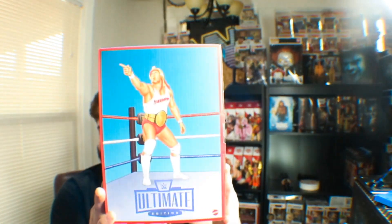YouTube, what's going on, brother? This is what we are unboxing today. We are unboxing the Ultimate Edition Terry Funk and Hulk Hogan, brother. We are going to do a deep dive inside the minds of Hulk Hogan and the man, the myth, the legend, the hardcore legend, Terry Funk.